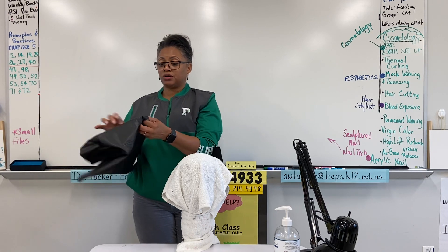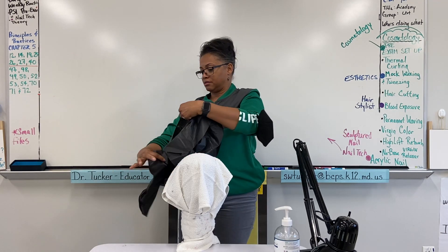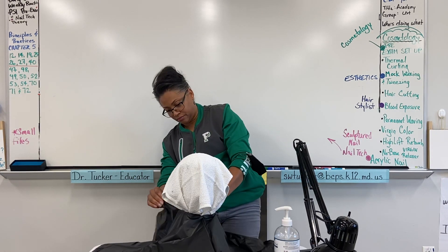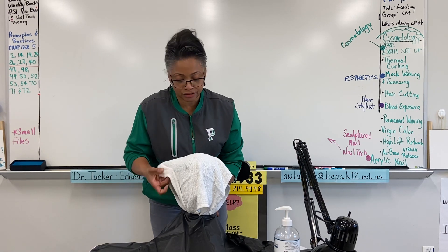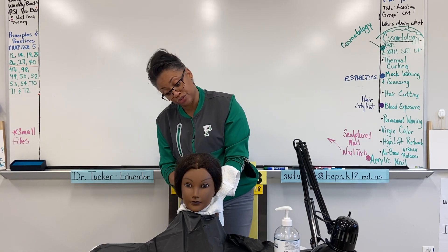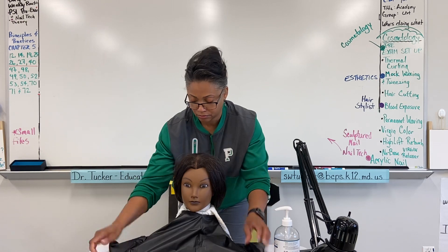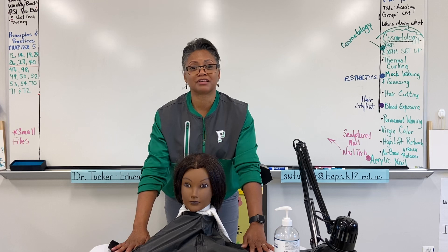Next would be your chemical cape. I actually have a clip in her hair I'm going to use to secure the chemical drape, and then allow the towel to drape around the rest of the cape.